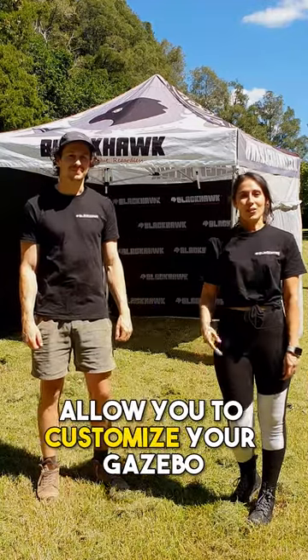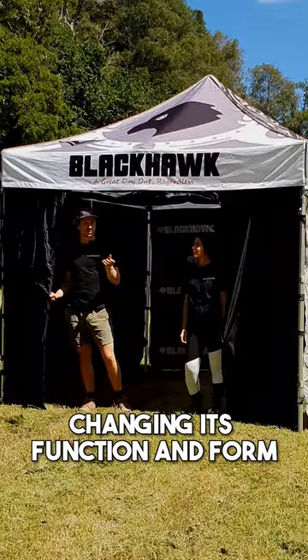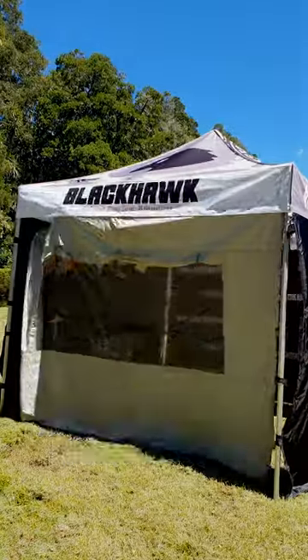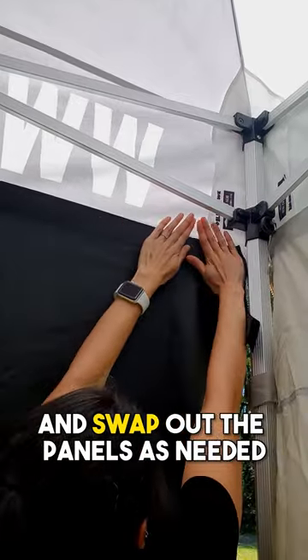Blackhawk Gazebo Sidewalls allow you to customize your Gazebo, changing its function and form to suit your changing needs. Attaching the wall takes seconds — simply attach the Velcro strips and swap out the panels as needed.